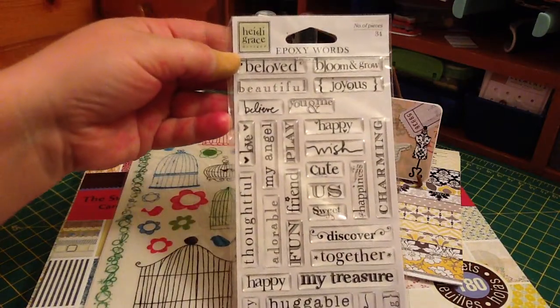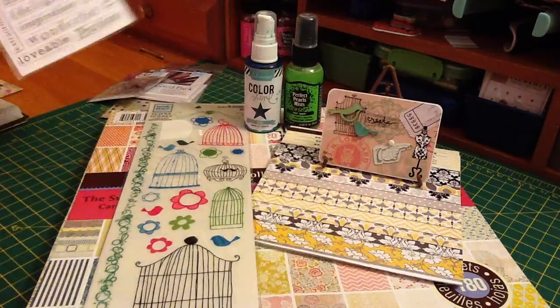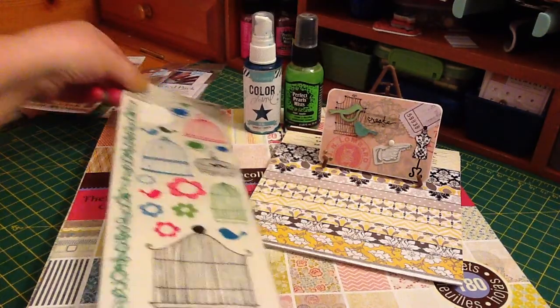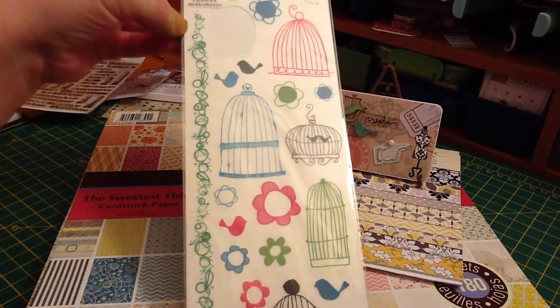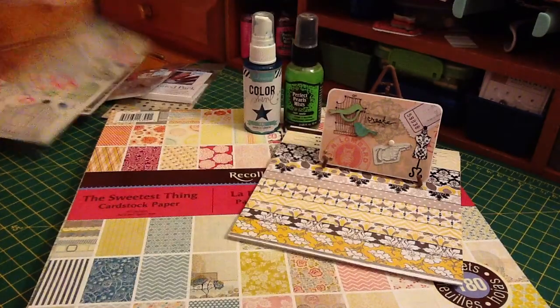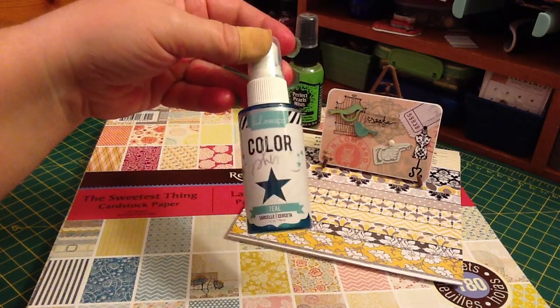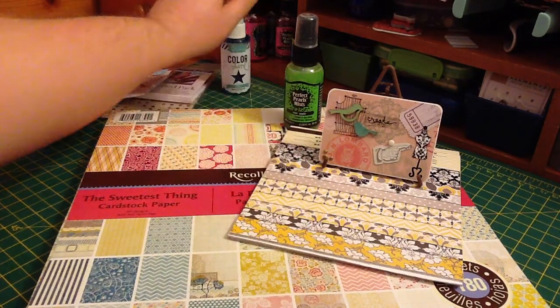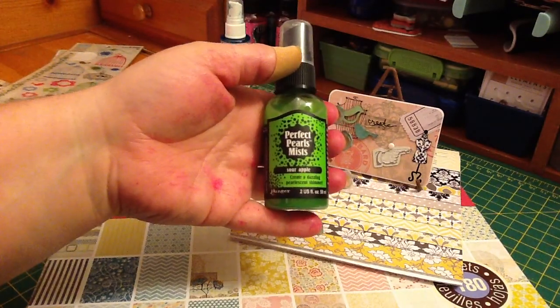I used this Heidi Grace Epoxy Words — I used one of those. I used this Heidi Grace Icons Rub-Ons — I used one of those. I used the Heidi Swap Color Shine in teal, and Perfect Pearls Mist in Sour Apple.